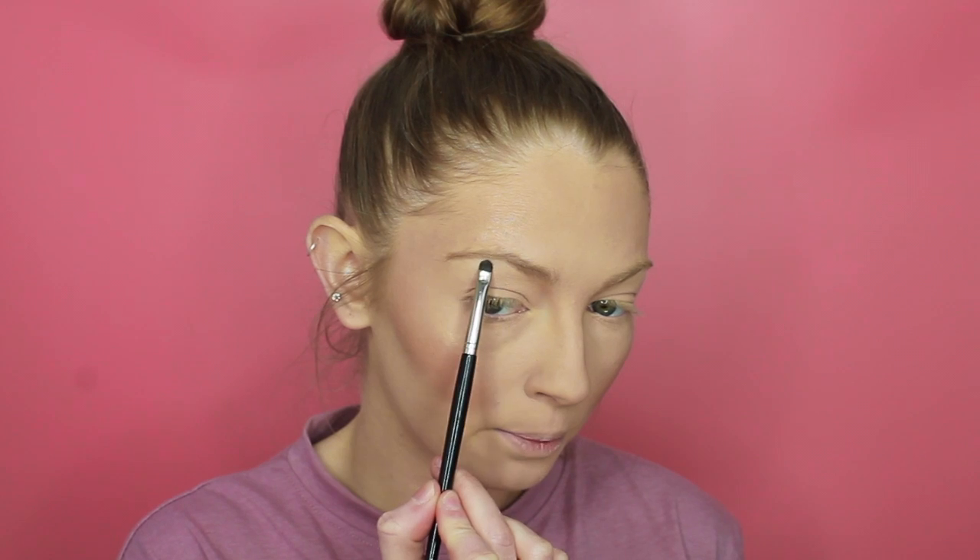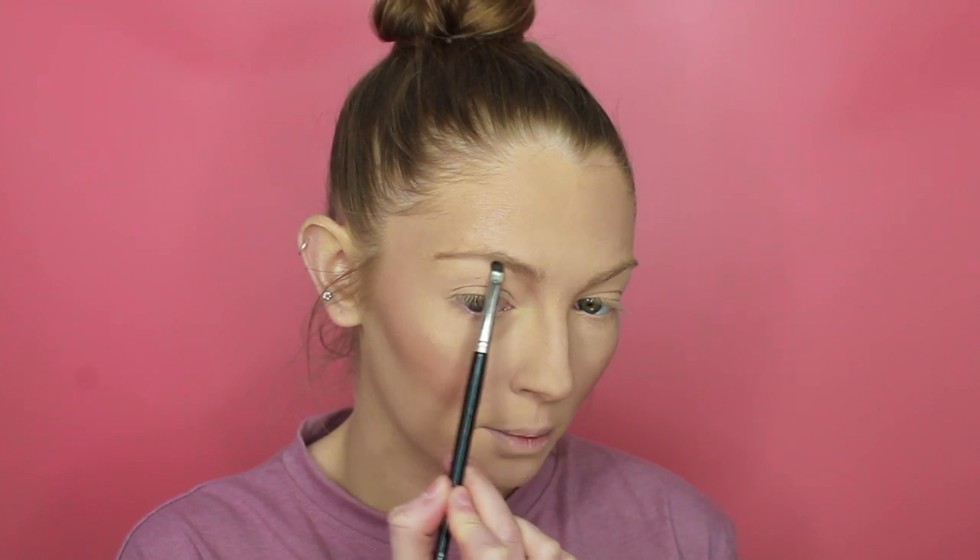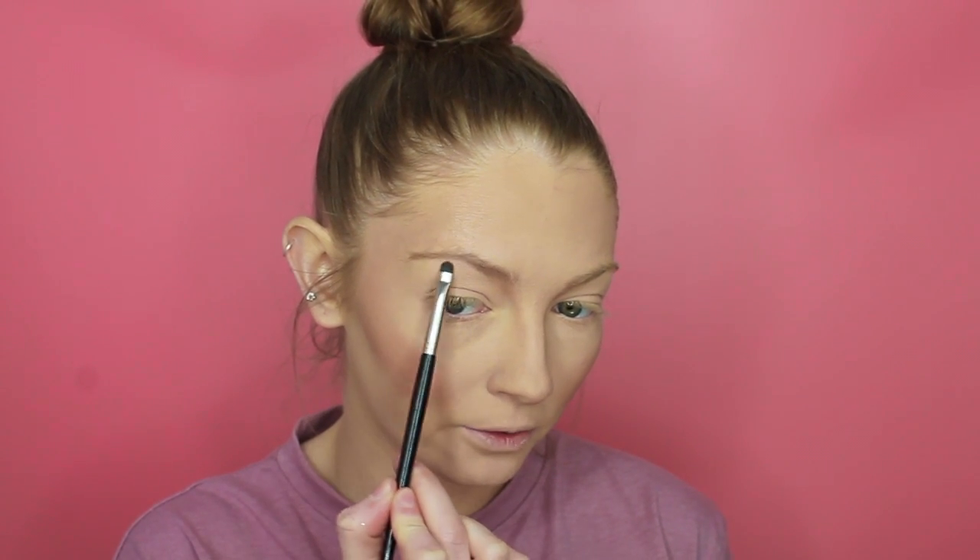I'm just going to grab a smaller precise flat brush and pop that highlight onto my brow bone just to give that a little bit more of a pop.